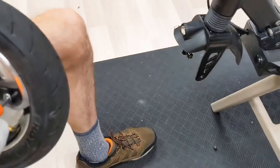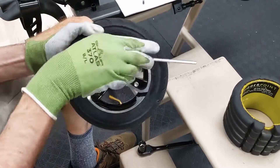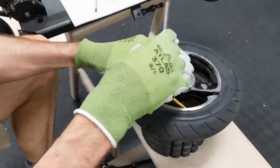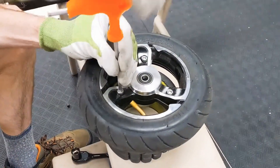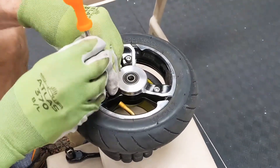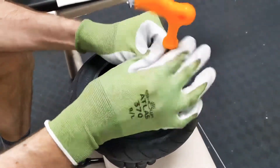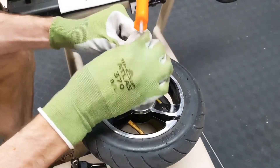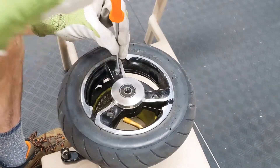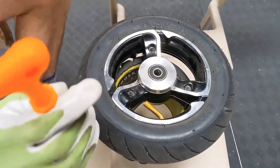With the 5mm Allen wrench, we'll remove the rim screws. If the air is still in, even a flat wheel will put pressure on the rim halves and the screws will be more difficult to remove.